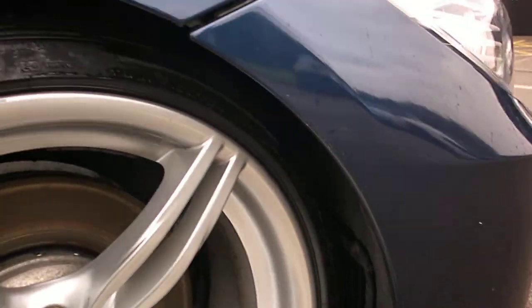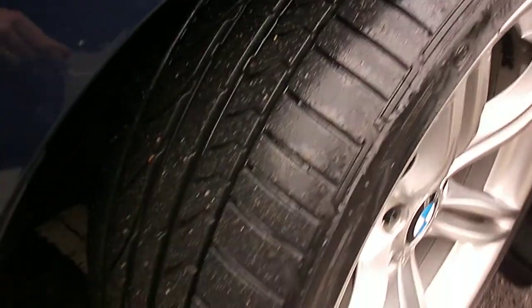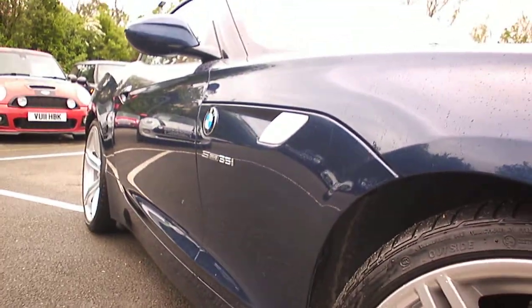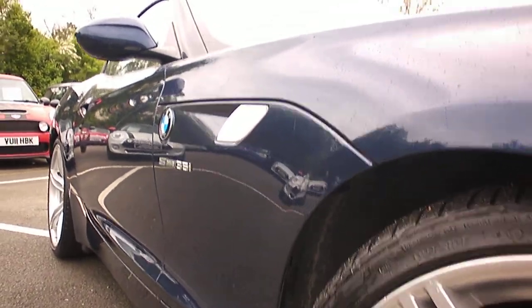The offside front wheel looks good all around with a very light mark on the rim there. Good 5-6mm on the tyre and nice on the edges too. S-Drive 35i. Looking to the side of the vehicle, it looks dead straight to me. I can't really see any major problems with that.